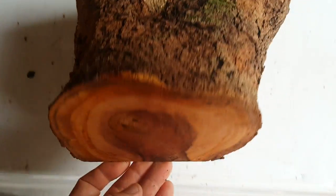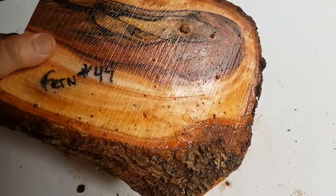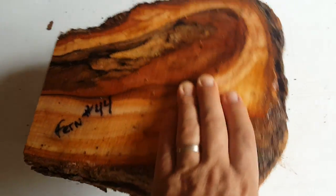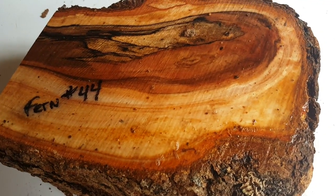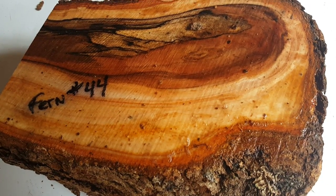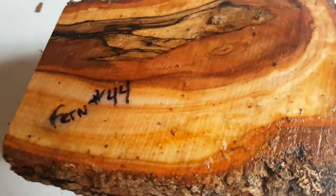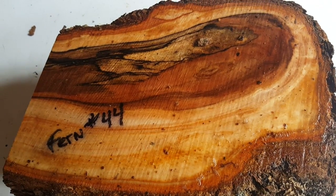This piece is 10 by 10 and probably a good five and a half inches thick at least, so it's going to take a large flat rate box. I don't have a lot of this — a friend of mine got it for me. It's a beautiful wood. Check it out — Japanese fern tree. Thank you for looking, bye bye, doesn't get any better.